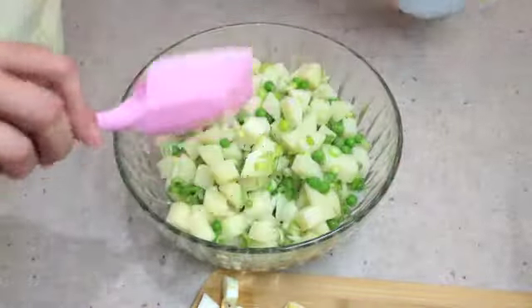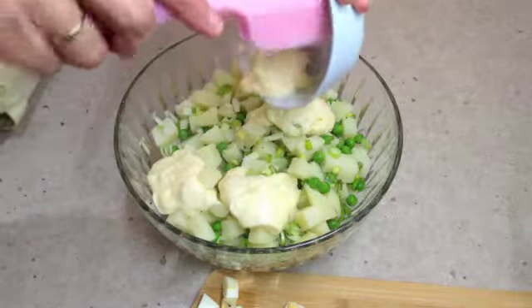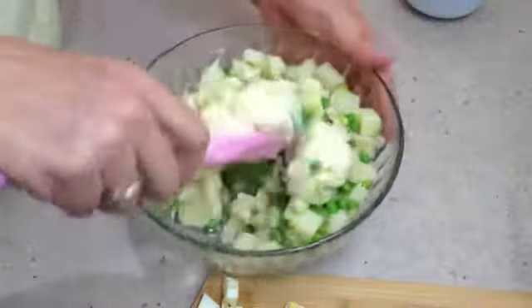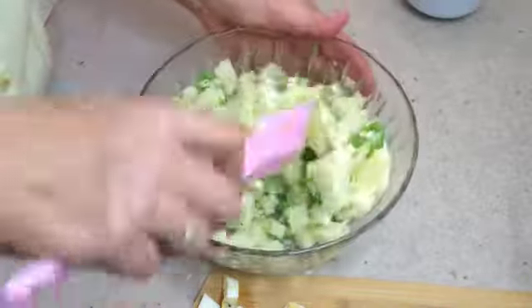Now we are going to add our whole egg mayonnaise. Give it a toss around, being careful not to smash up the potatoes too much if you can help it.